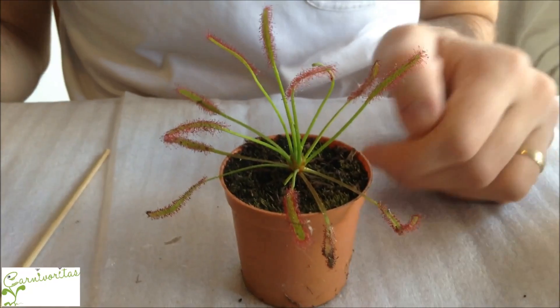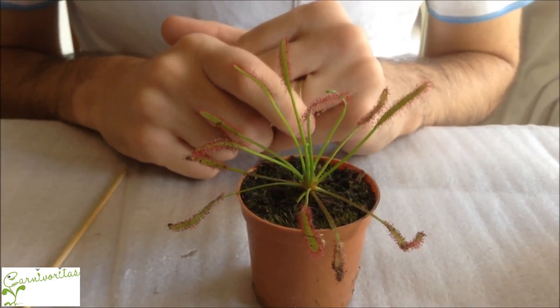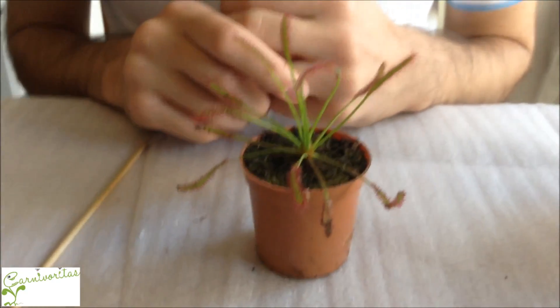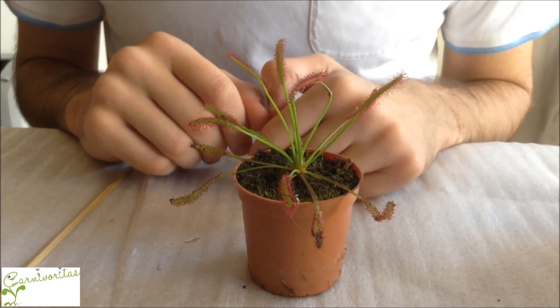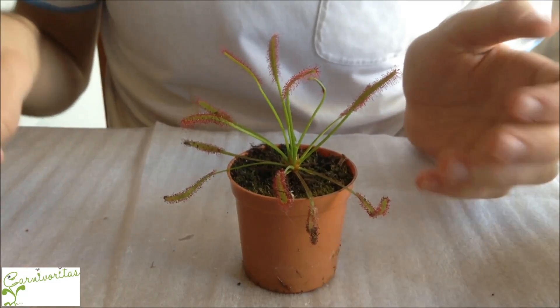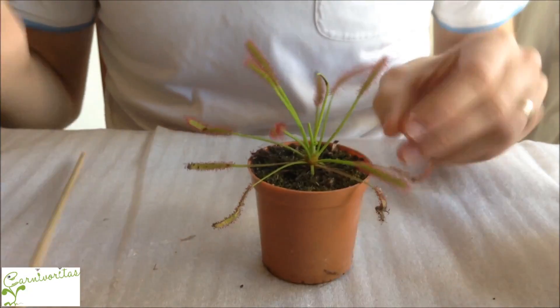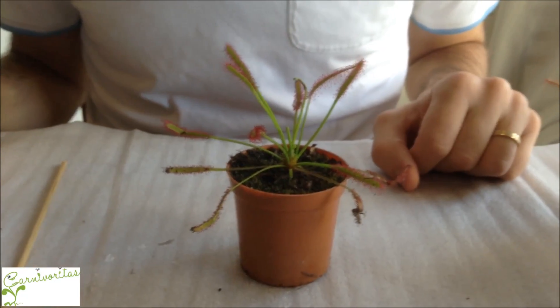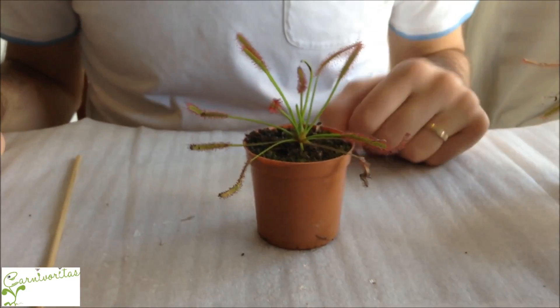If you have many aphids or many plants, you can use insecticides, but only pyrethroids. We have been testing pyrethroids for a long time and they have worked very well. Although you may find references that recommend not using insecticides, our recommendation is to use pyrethroids carefully and with a small dosage.